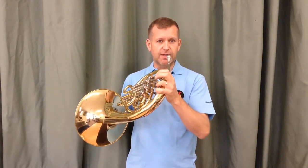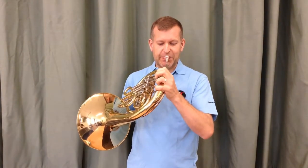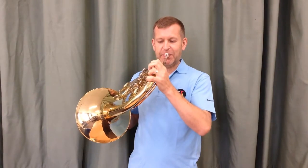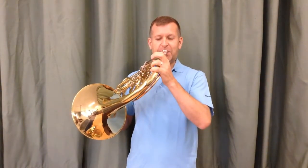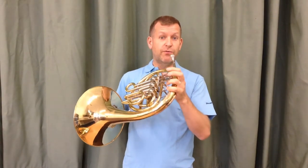Your next note, the note D, will be played on the first and second valves. C, D, and E — open, first and second, and then second valve for the E. The note F on open, and the note G on first. And there's your first five notes on the B flat horn.